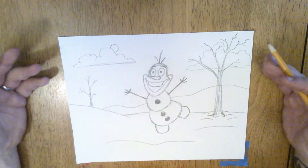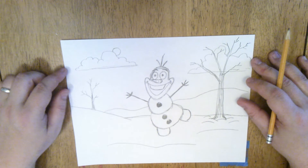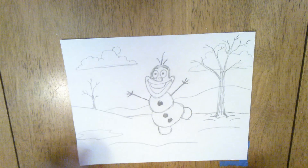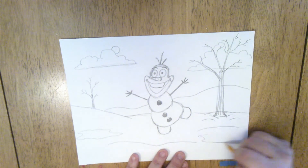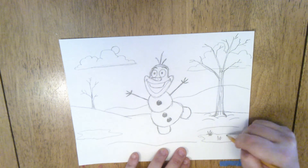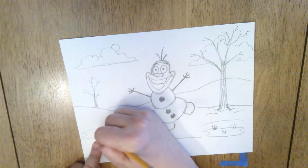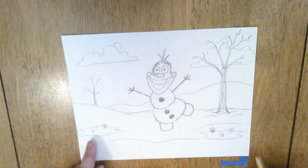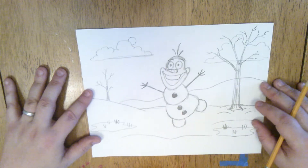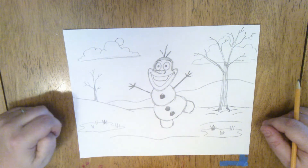Now, if it is a little bit warm out, we could have little patches of ground showing. I'm just going to draw some wiggly flat shapes like this, and I can have a little bit of grass peeking out, like spring is just starting. All I'm doing is drawing little triangles and little lines to make it look like the grass might be peeking out. And that's kind of a picture of Olaf transitioning from winter into spring — a happy Olaf dance.